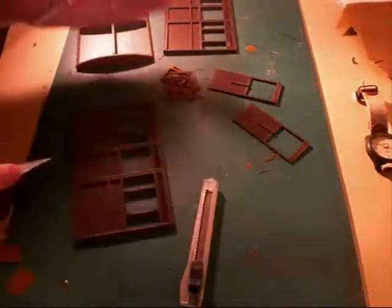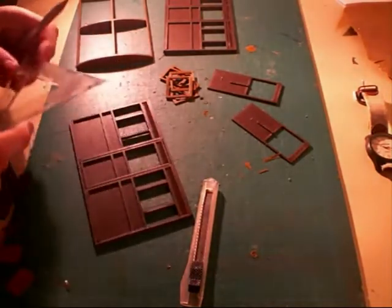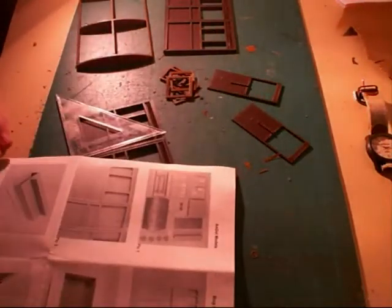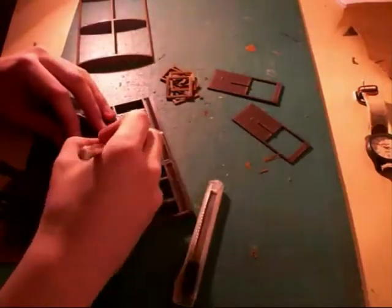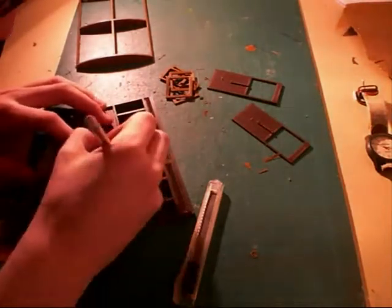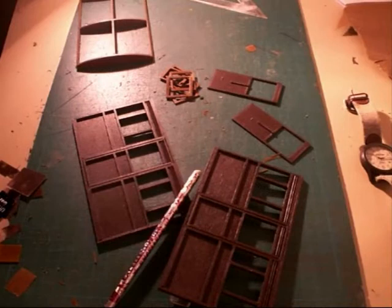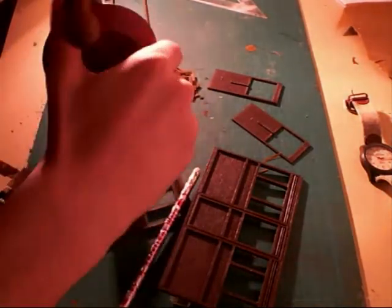Next, the holes are drilled in the body sides. These are 1.5mm holes. Two of them are drilled on the left side of the doorway on each panel, referring to the instructions as always. One is drilled 5mm in from the left-hand door edge. I used a hand drill for this — no need for anything more powerful.